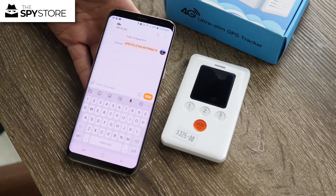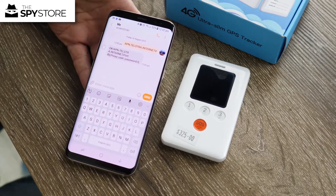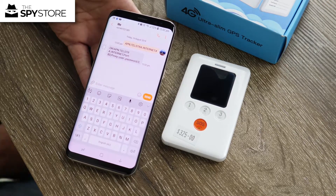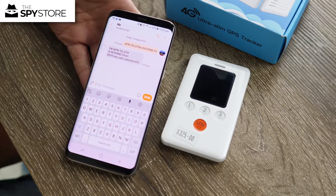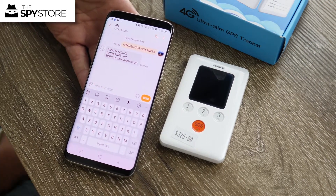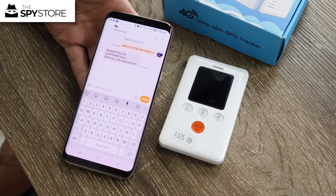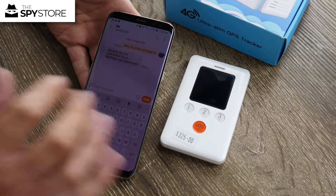If the unit doesn't have call and data credit, you won't be able to take advantage of everything. Make sure you have a SIM card with call and data credit, because one of the unit's features is two-way calling communication and SOS notification. Treat it just like you would a mobile phone SIM.